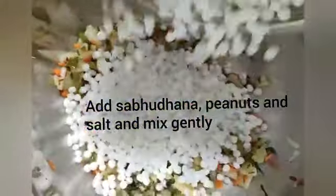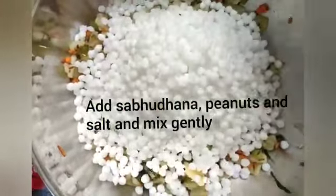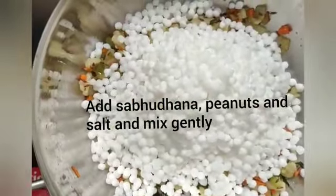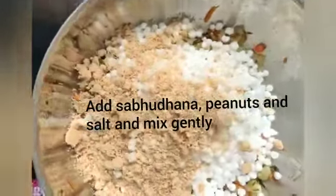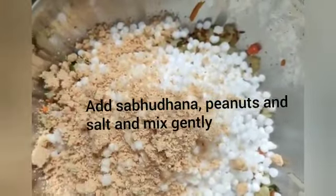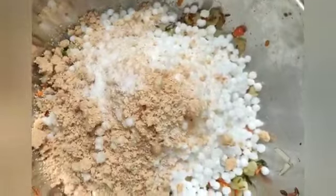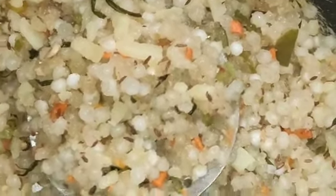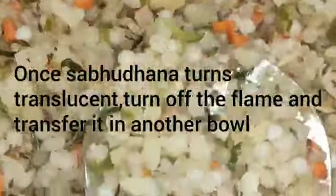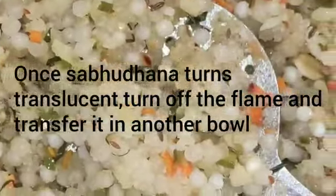Add the sabudana, then add the peanuts, and then salt to taste. Once the sabudana is cooked you can switch it off — that's when the sabudana starts becoming translucent, and that's when you know it's cooked.